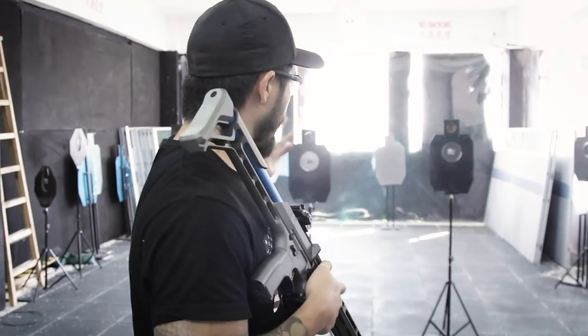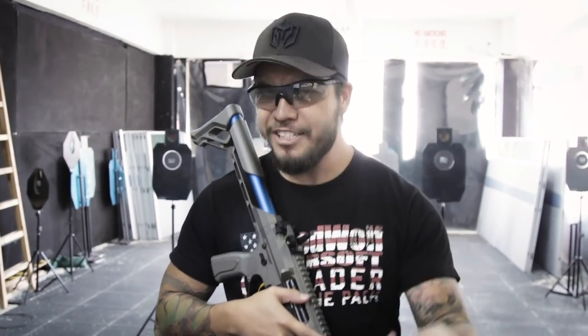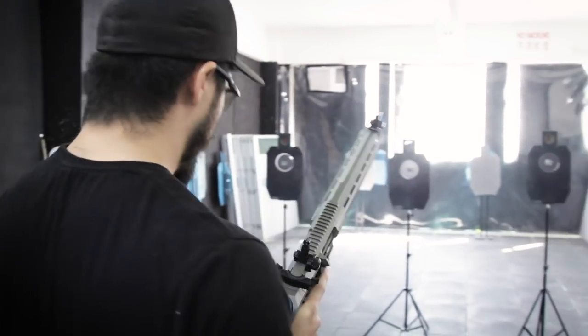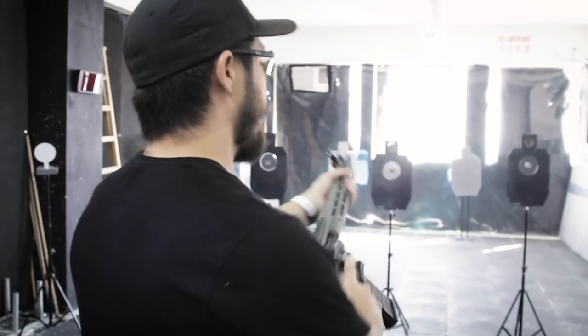Behind me there are three targets set up. What I want to show you is the mag drop function, but not only that — I want to see if there's any personal anticipation on my end. Anticipating the mag drop could distract me from the shooting experience, which is the last thing you want — a jarring anticipation of a special feature. I'm just going to shoot until the magazine runs dry, do a mag swap, and we'll go from there.